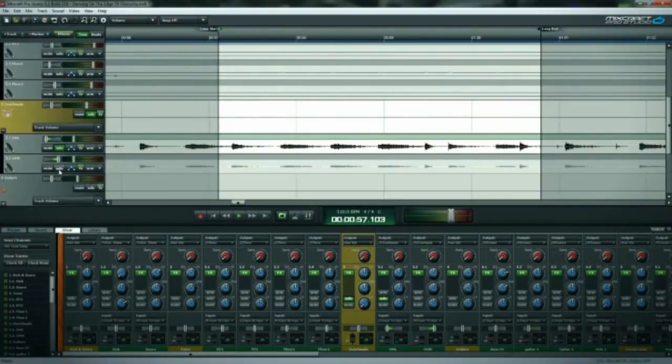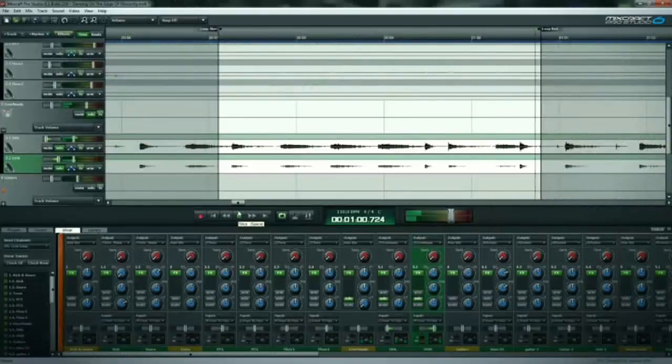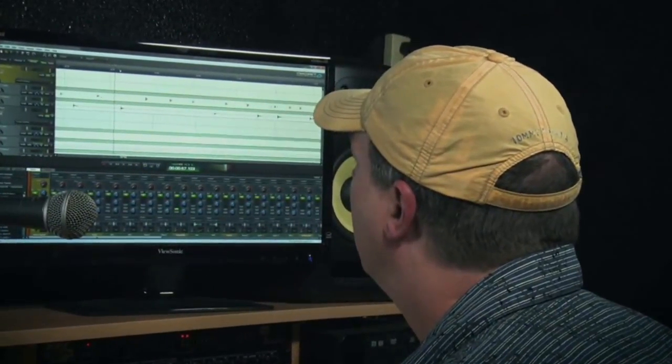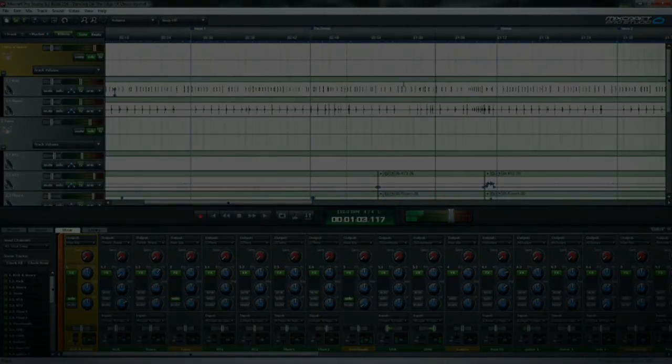We'll add the second overhead — as you can see, they're panned left and right about 70% each. You get nice stereo separation: you can hear the hi-hat on one side and the ride cymbal on the other. You can hear the entire drum set. Now let's go to the master.